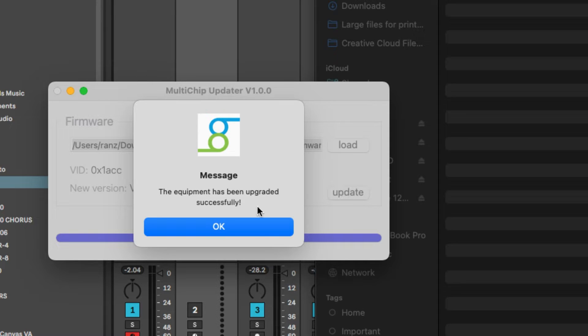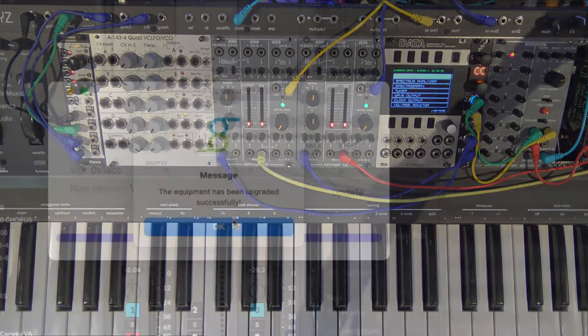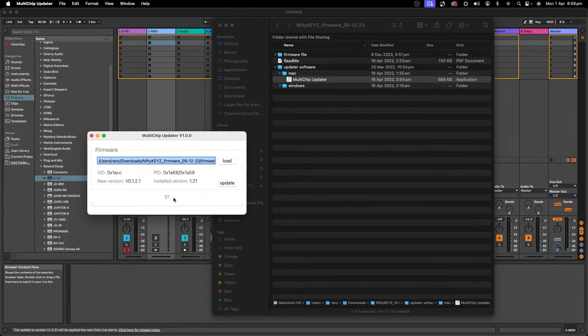And the Nifty Keys basically just did a quick flash. Nothing really spectacular happened over here — it just flashed and turned itself back on again. It was pretty quick. So that's it, that's up to date, and we have finished our firmware update. Now you can see the installed version is the same as the new version, so that one is good to go.